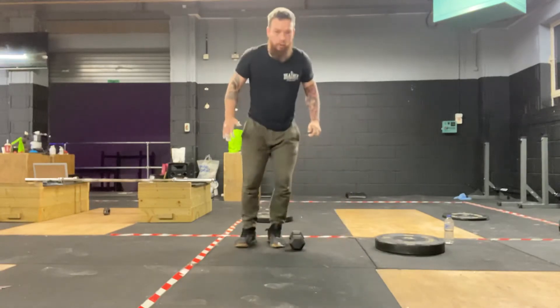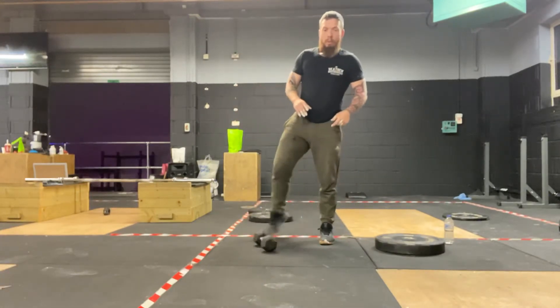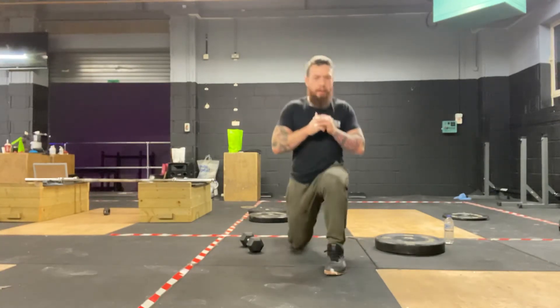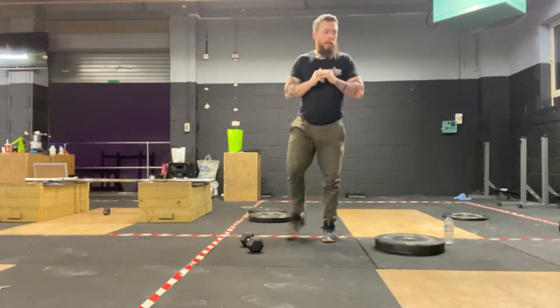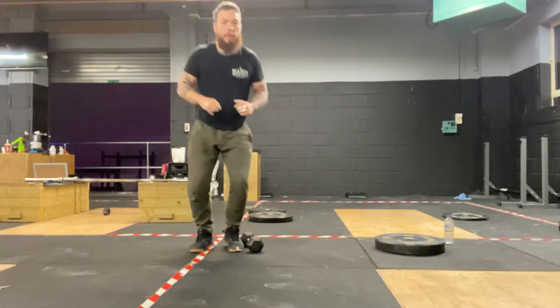So we count one, two... hit ten hops. We're going to immediately go into a lunge variation of our choice — we can go forward, we can go reverse — and hit ten of them before going straight back to ten hops.